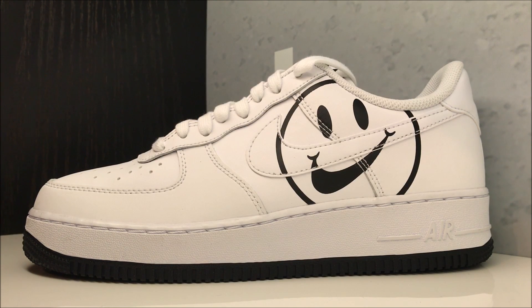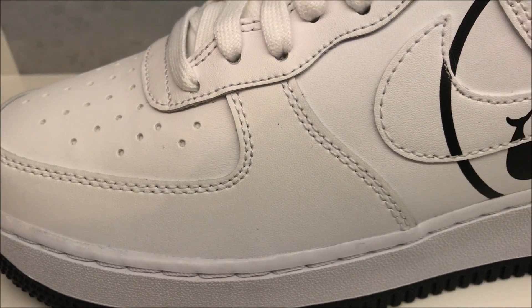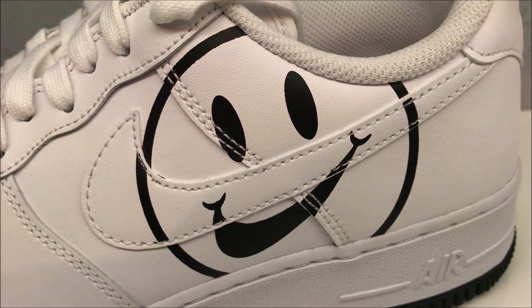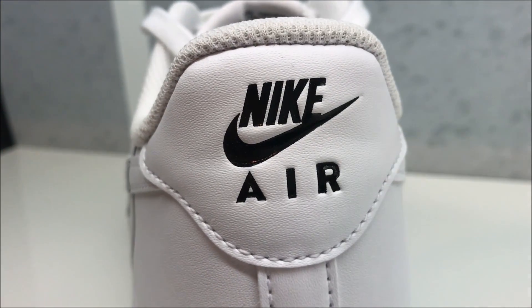These just recently released at retail for $100. It's an all-white upper with a big smiley face and a black outsole. The leather is like any other standard Air Force One leather — it's not butter soft but it's not complete trash either. You've got your smiley face right there over the swoosh and your Nike Air branding on the back.